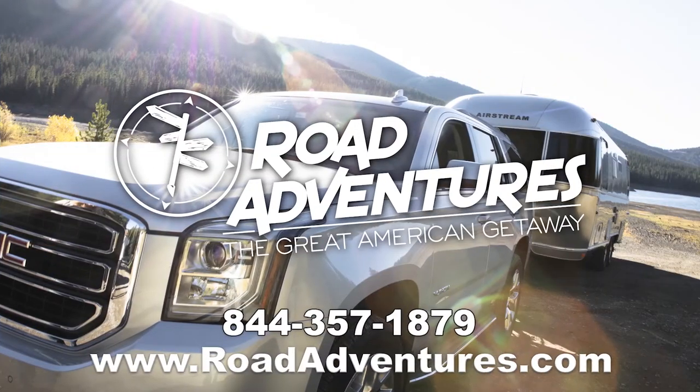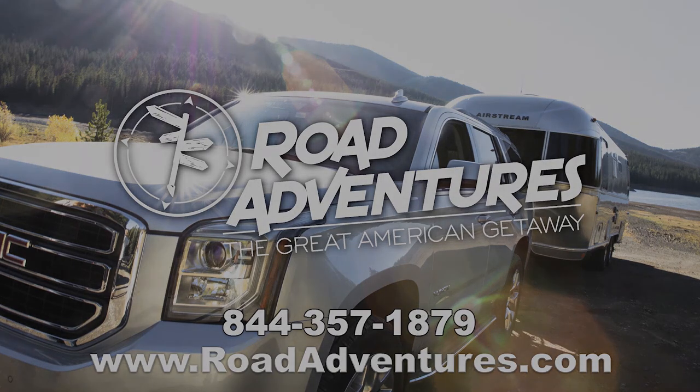Thank you for watching. To check out more how-to videos, visit our YouTube page or go to roadadventures.com and start planning your next Great American Getaway. See you next time!